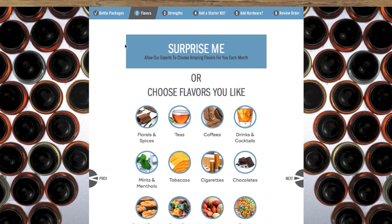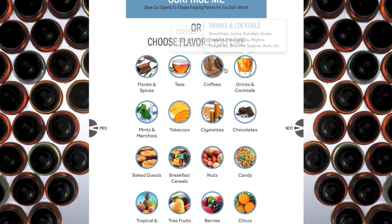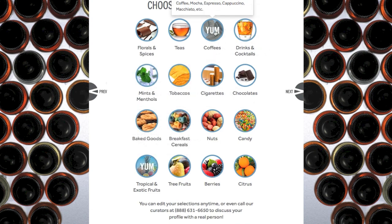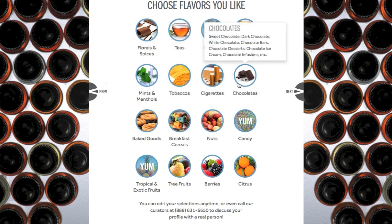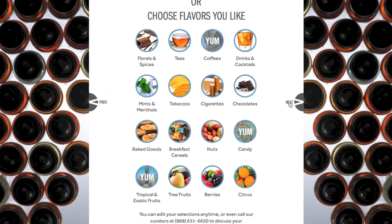Now you can just select Surprise Me and they can send you anything if you enjoy any flavor of e-juice, or you can start picking some of the flavors that you like. I'm going to go ahead and select Coffee, and Tropical Fruit sounds good. I like how they put Yum here, and Candy — I don't like those together. So you just select everything that you like, and then you hit the Next button.